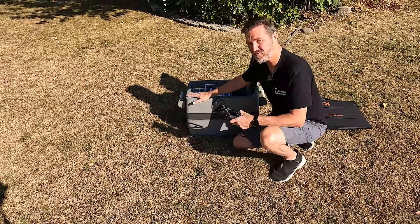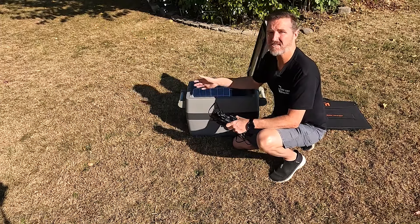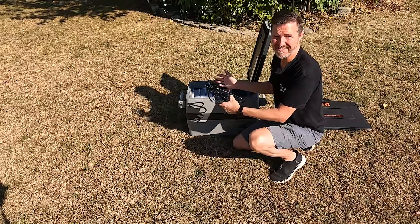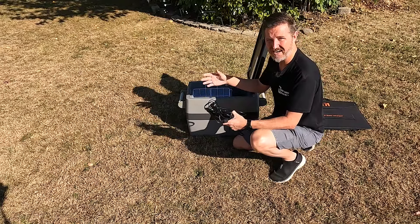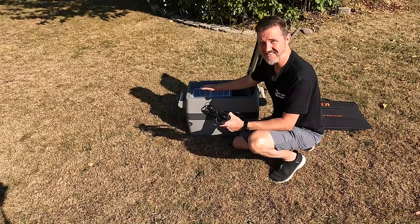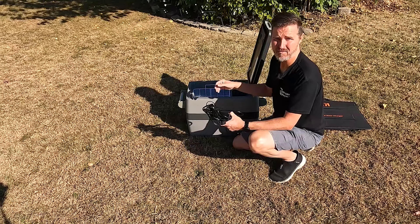This refrigerator is not going to have anything in it, so it's not going to have to cool anything down, but it's also not going to have anything inside to keep it insulated. So it's going to be kind of a stress test. And again, this thing has not been pre-cooled, so it's going to take a lot of juice just to get it down to temperature.